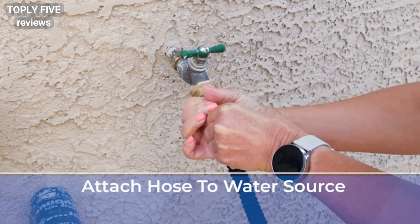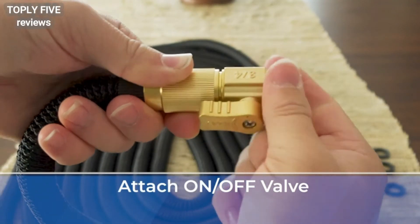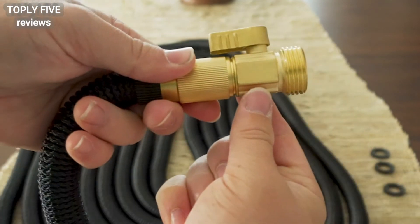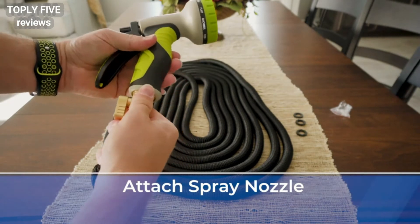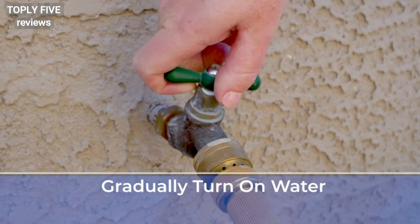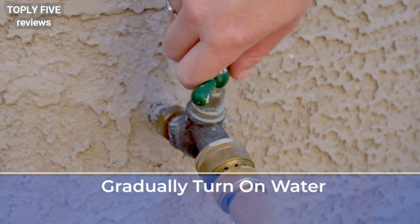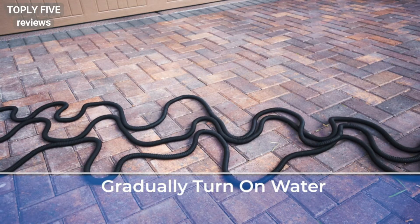Third, attach the female end of the hose to the water source. Fourth, attach the supplied on-off valve to the male end of the hose — first turn the valve to the off position. Fifth, connect the eight-pattern spray nozzle to the on-off valve. Sixth, turn on the tap at the faucet and gradually increase water pressure. The hose will automatically expand to three times its original length.